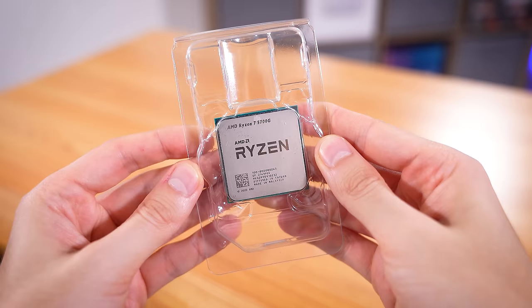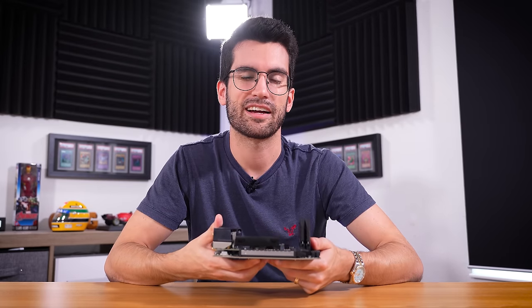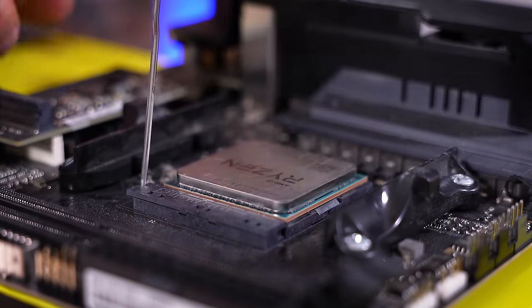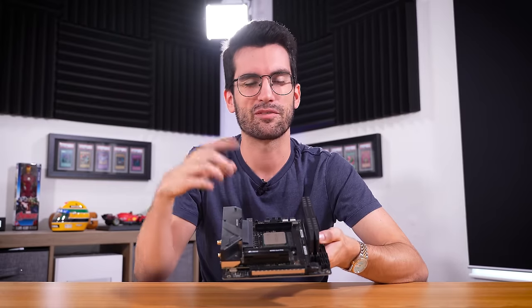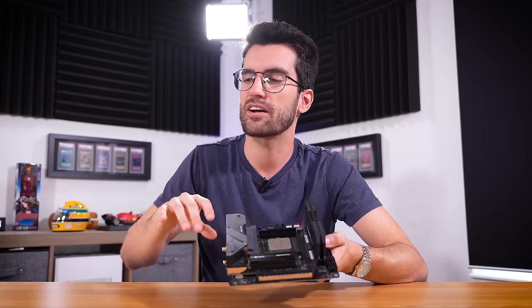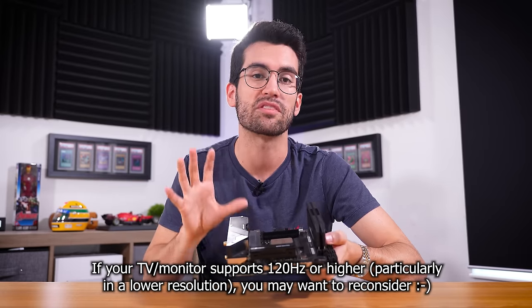The APU is a bit of a question mark because we're obviously going to be using a discrete card. Why would you use an APU? Well, for one, I had an extra one laying around — I have two 5700Gs somehow. But they're both in good shape, and I'd like to have at least some sort of graphics backup in case we have discrete card issues down the line. Hooking this up to a 4K TV means we're not going to need a super powerful CPU because we're not aiming for 120 or 240 FPS. Our graphics card will handle most of the workload there.